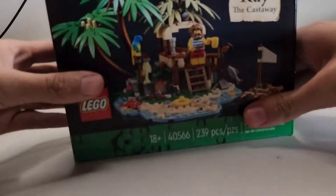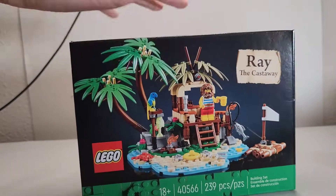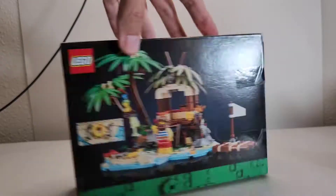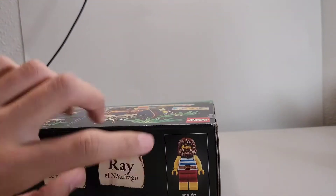So without further ado, since I opened it, I'm gonna take this box off. It's in the box, and there's some paper. Without further ado let's get started. We'll start off with the gift with purchases. There is one gift with purchase right here staring me down — we have Ray the Castaway, which is a gift with purchase for spending a hundred and twenty dollars or more.